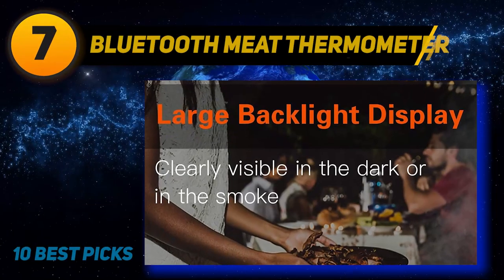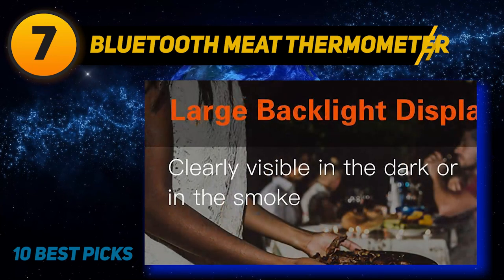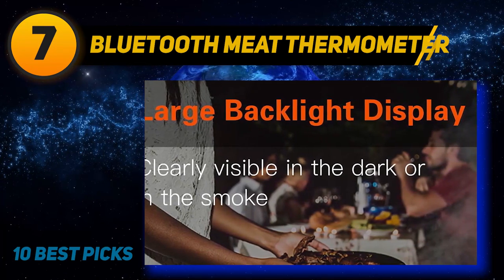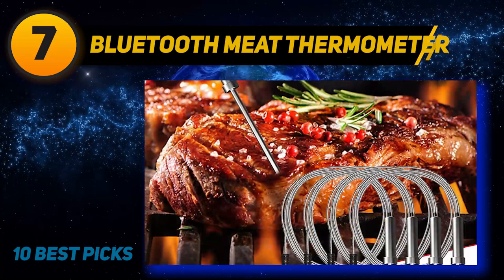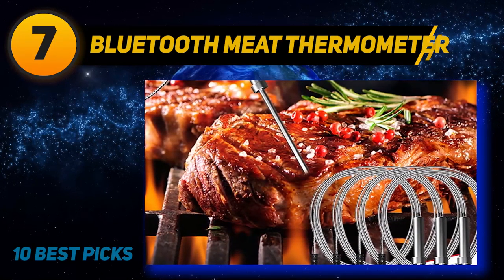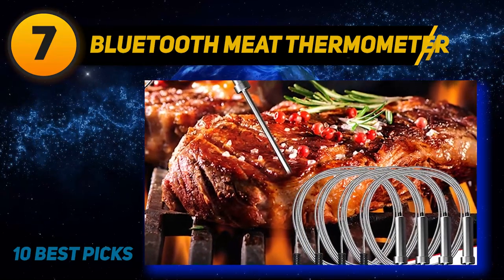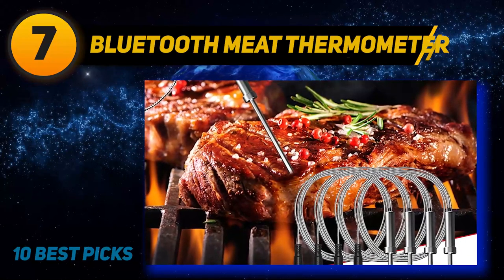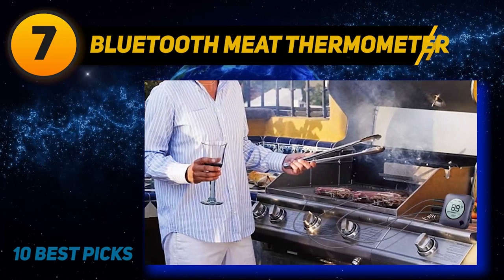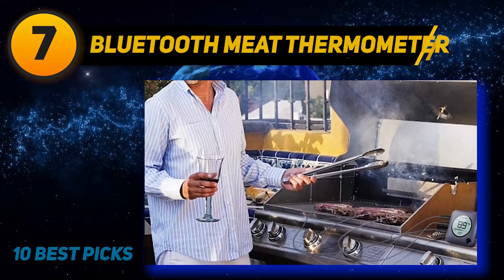Coming at number 7: Bluetooth Meat Thermometer. With six stainless steel probes, this wireless digital thermometer is handy for cooking large meals with multiple pieces of meat. It's sleekly designed with a large red LCD display that shows cooking time, preset and current temperatures, and it has a stand to set it on the counter. The signal spans 196 feet outdoors and 100 feet indoors, and setup requires downloading an app. Other features include multiple alarms and USDA recommended temperatures for assorted meat, which can be reset for personal preferences.